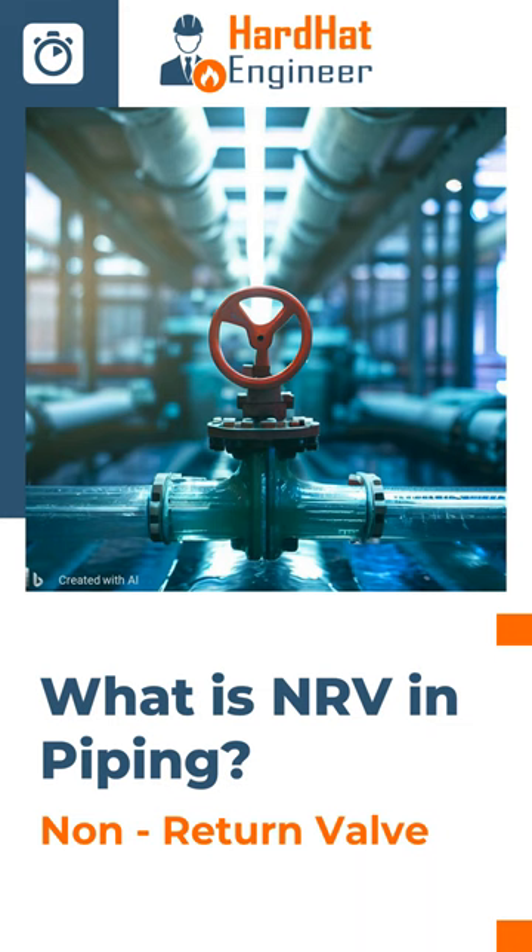A check valve used to prevent backflow in a piping system is known as NRV. The full form of NRV is non-return check valve.